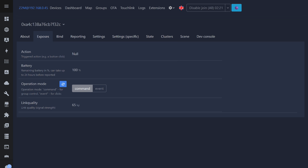On the Expose page, there's an action entity whose status changes depending on the type of press, along with battery level, current operating mode — set to group mode here — and signal quality.